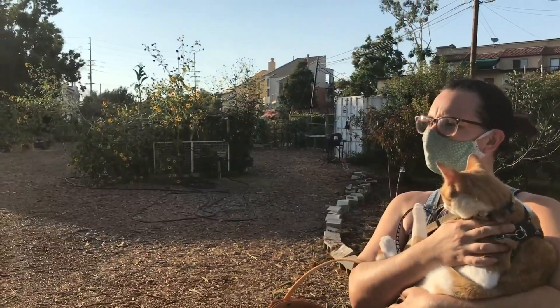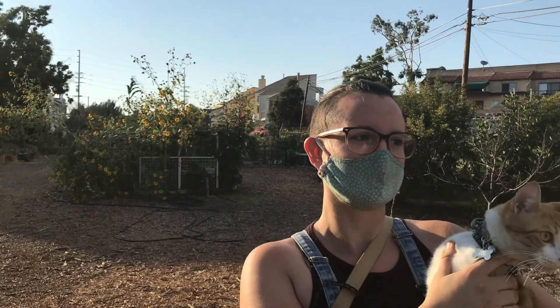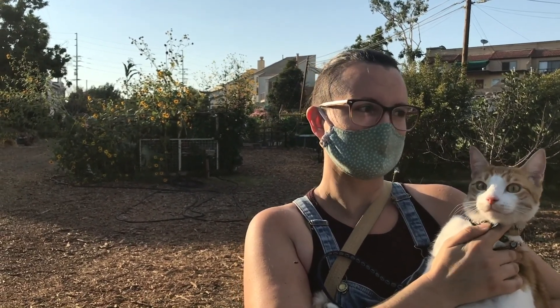Danielle has been with Long Beach Organic — the organization that runs this garden — for about three or four years. They've been active in Long Beach for close to ten years, and this garden has been here for about four. It's their biggest garden, definitely one of the largest community gardens in Long Beach. It's really a nice oasis in the middle of the city.